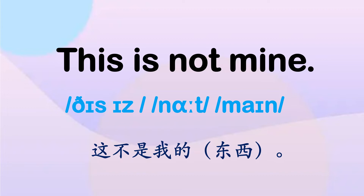当我们熟悉之后，再说这句话的时候，注意 this 和 is 这两个词要连读。连读的时候，this is 连读为 this-is，读得比较快。This is, this is.